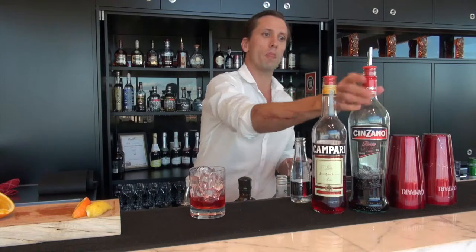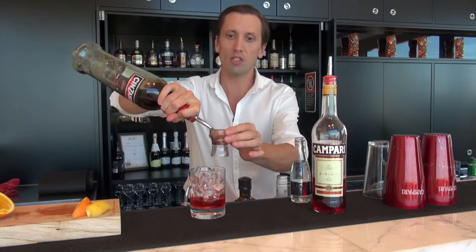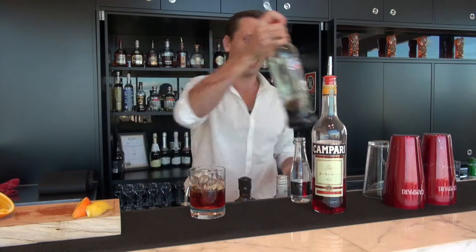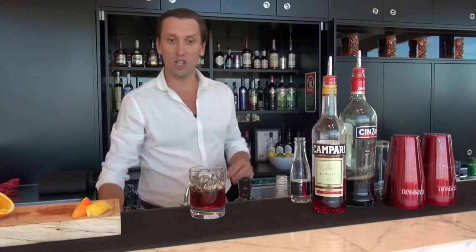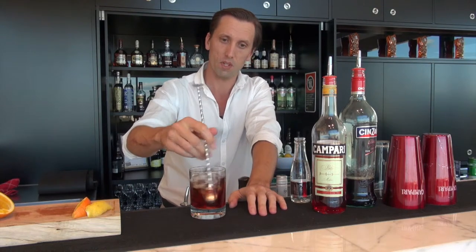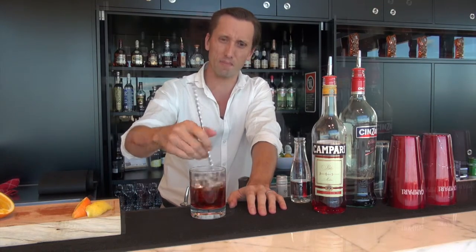30 ml of Campari, also 30 ml of Cinzano Rosso. Pop that in. Now that needs a good stir to dilute those down, probably for about 30 seconds. And a splash of soda water on top.